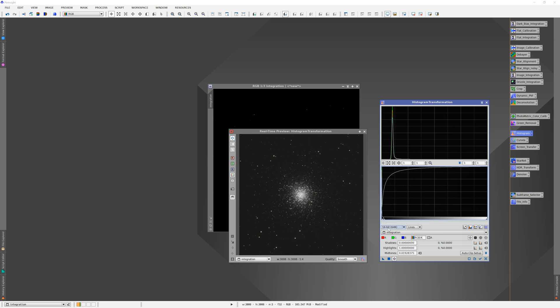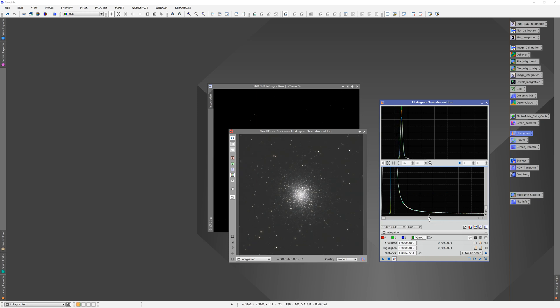We're going to grab the midpoint — just click and hold the mouse button and drag it over. It's hard to see, so take your cursor to the window and roll your mouse button down to zoom in. We'll keep dragging the midpoint. We're also going to take the black point and drag that to the right — that's our cutoff point. We've got 127 pixels that have been cut off, which is not a big deal, but you want to try to keep that as low as you can.